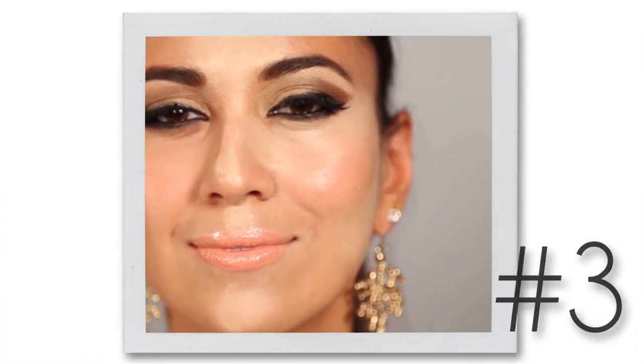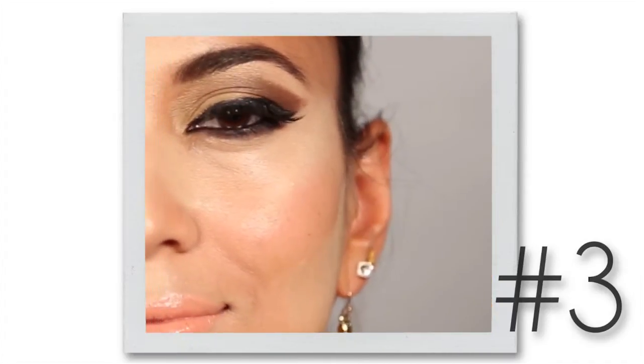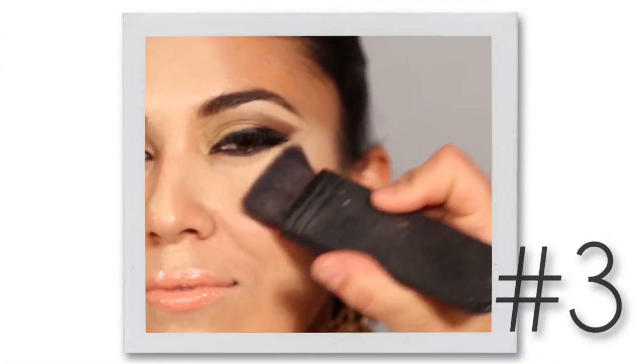Once it's blended, we're going to grab a highlighter in powder form and just press it onto the cheekbone. I'm using a white gold, which is just beautiful — under the brow and right on that cheekbone.